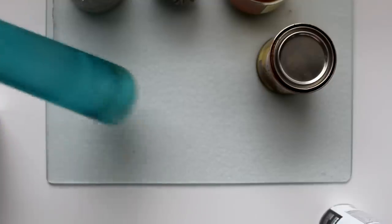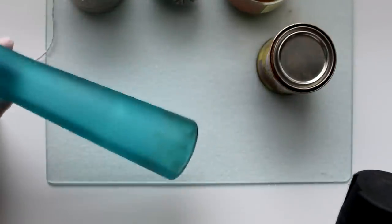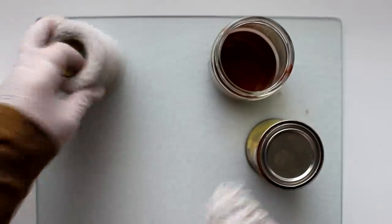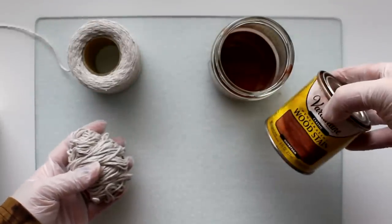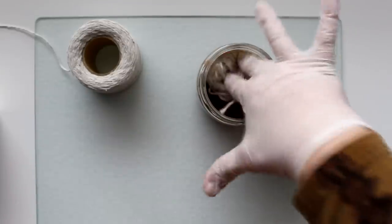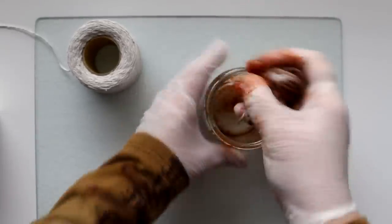I'm going to start with this Dollar Tree vase - these come in all different colors. I did wipe it down with some vinegar and now I'm going to spray paint it with some ultra matte black spray paint. Next I took a whole big bunch of cotton twine from the Dollar Tree and I'm going to place it in some wood stain in the color gunstock - just placed it in a jar and stuck the cotton twine inside.